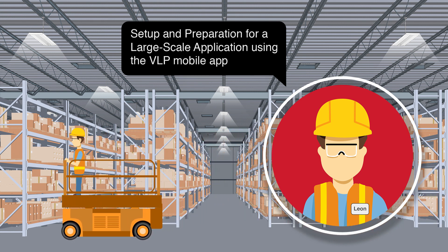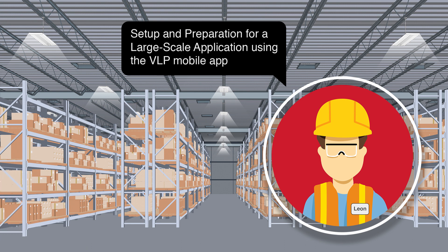Whether your application is small or large, these best practices provide a systematic way to optimize your installation time.